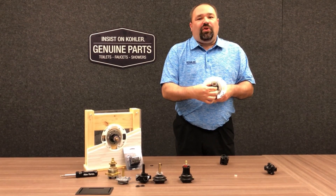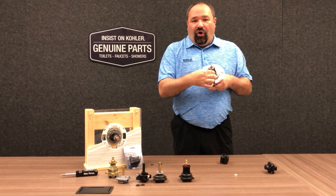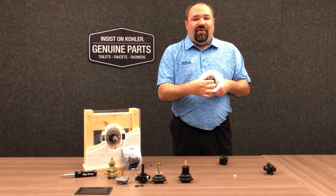Always make sure to use Kohler Genuine Service parts — retrofit kits are always going to work with an existing 304 valve.